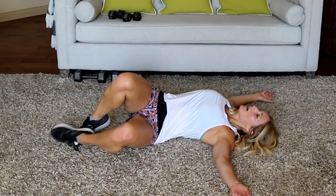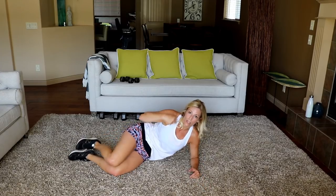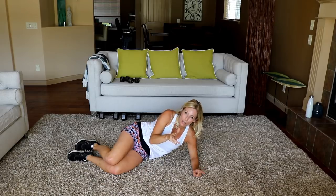And done! Oh my gosh, if you want to look and feel like this, just keep playing this video. Grab a set of dumbbells, grab your towel and water, because this is a killer workout.